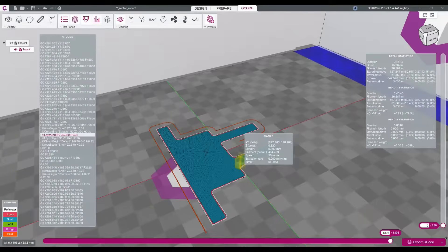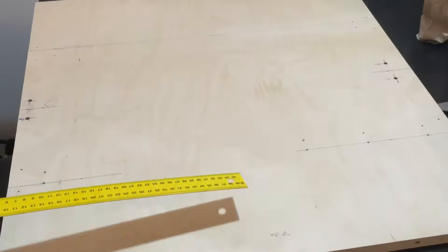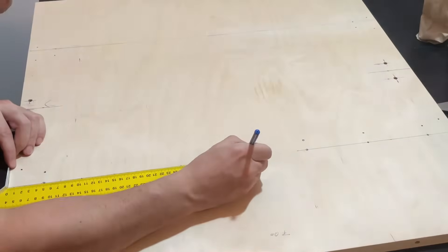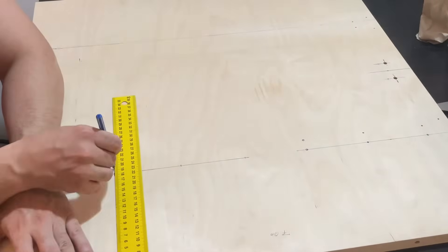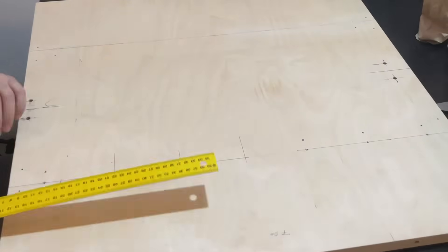I used Craftware Pro for preparing the 3D models for printing. I got the wood material for the machine body, cut to the actual dimensions to reduce build time. A lot of measuring, drawing, punch marking the hole positions, drilling and screwing was required.